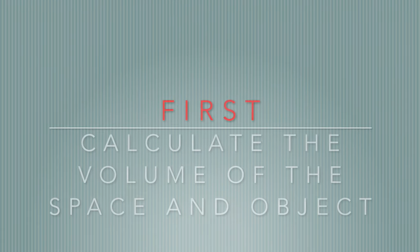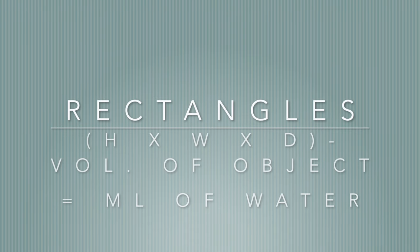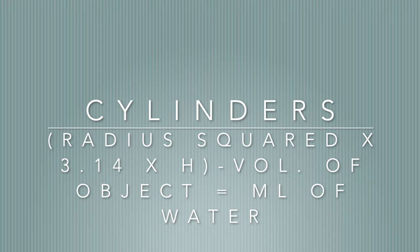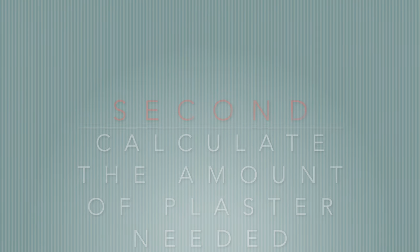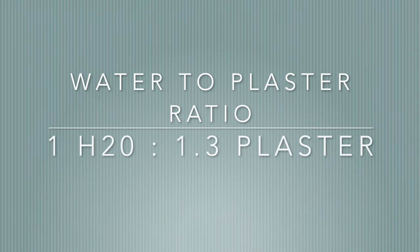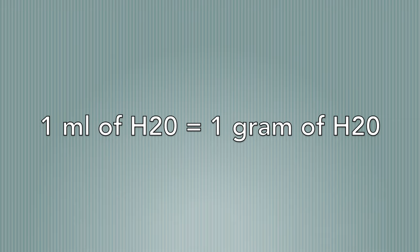First, calculate the volume of the space of your mold interior and the object. For rectangles use: height × width × depth, minus the volume of the object, to get your milliliters of water. For a cylinder use: radius squared × pi × height, minus the volume of the object. Second, calculate the amount of plaster needed using the water-to-plaster ratio: one part water to 1.3 parts plaster. One milliliter of water equals one gram of plaster — knowing this ratio allows you to get the exact same consistency every time.